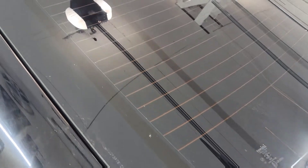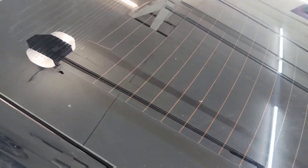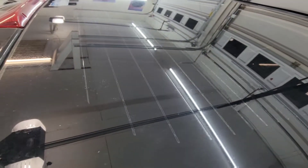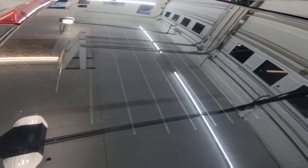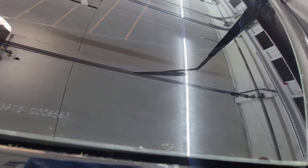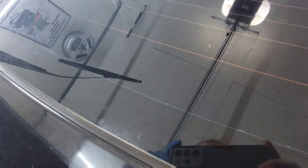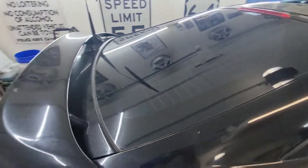It looks pretty bad. I've got the windows tinted, which kind of helps. But if you look over here on the driver's side where I've already done a little bit, this stuff actually seems to work really well — you can see it's much more of a mirror glossy finish now. Inside the car you can still see there's a little bit of hazing and fading, and down here at the bottom where it usually collects there's still a little bit, but compared to the passenger side it's significantly better.